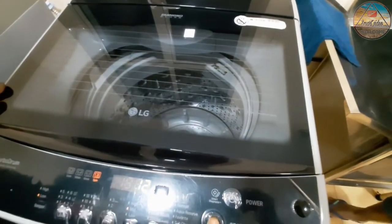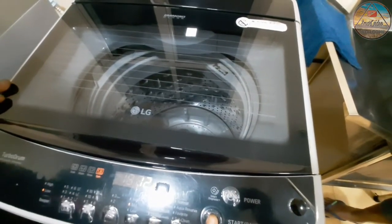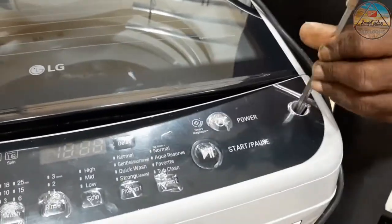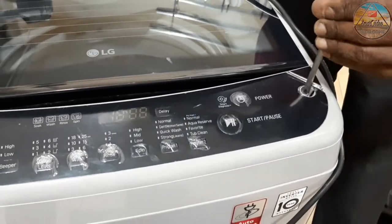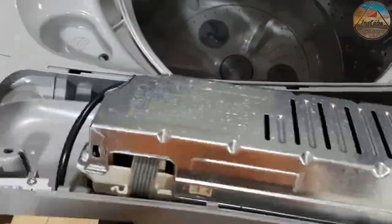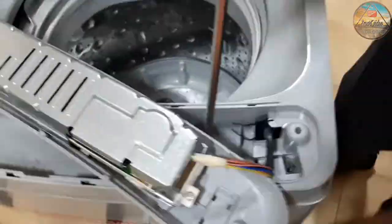I find the motor. There is a motor voltage. Now we have to find the IC. This is the IC. This is the voltage and motor rate. This is the IC.